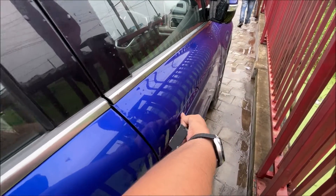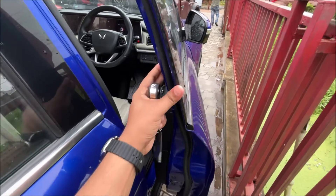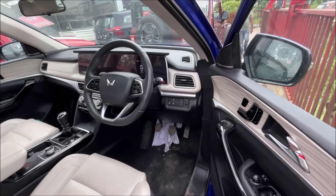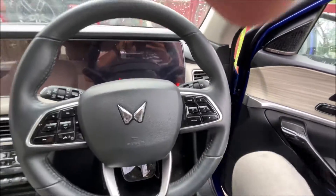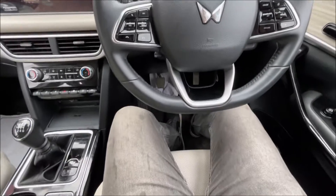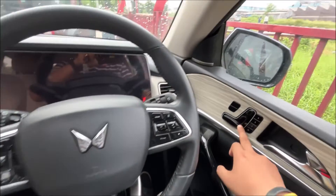Let's jump into the interior of the XCV700. When you close the door, it has memory seats — you can see the seat going up, and you can adjust it from here as well.